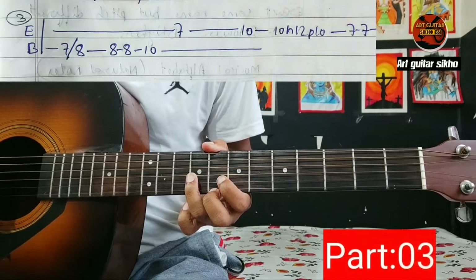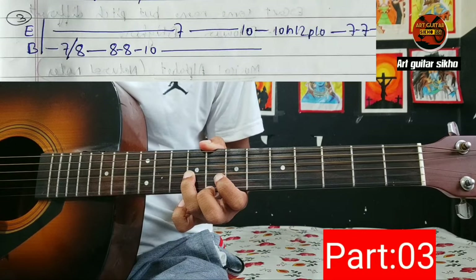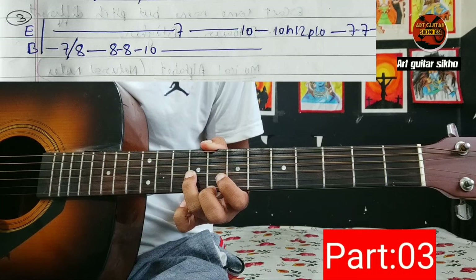10 G string 7, B string 8 8 10 10. F7 8 8 8 8 10 7 10, F10 hammer 12 10 7 7.